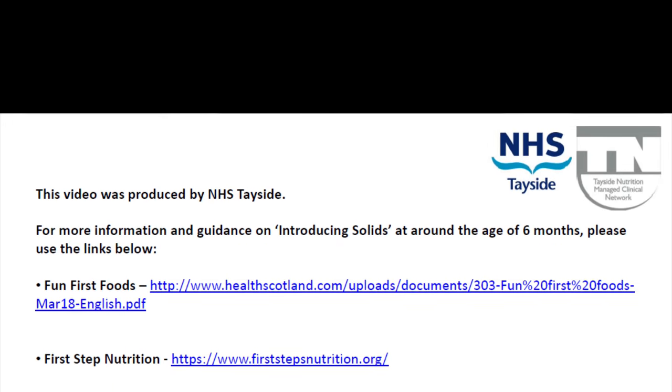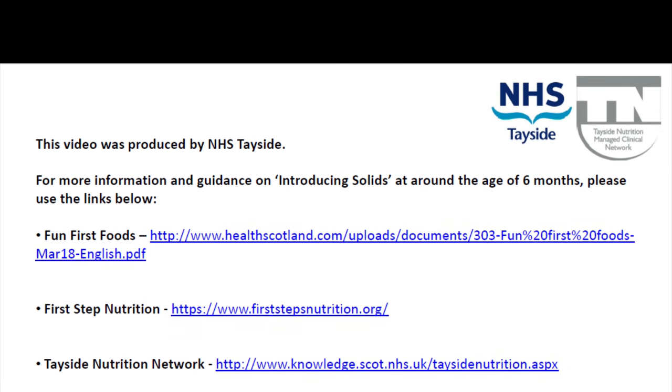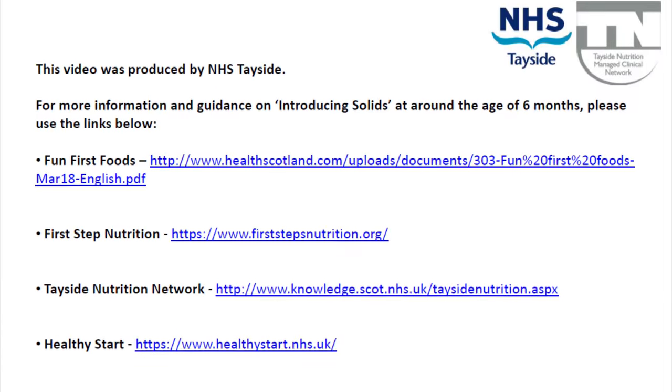This video was produced by NHS Tayside. If you require any more information on introducing solids, please refer to the links below.